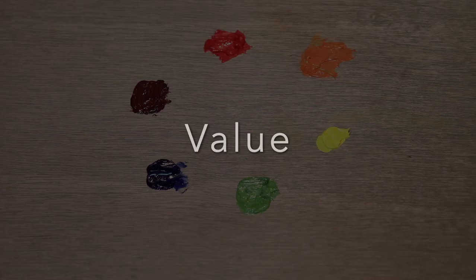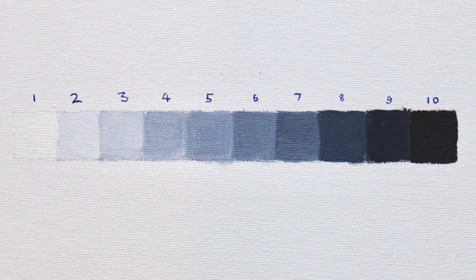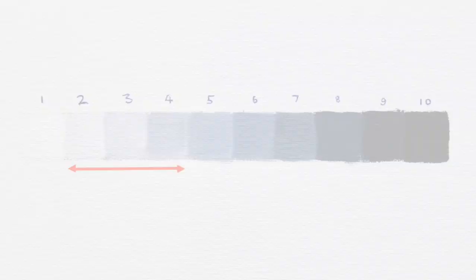Next I'd like to briefly talk about value. Value is how light or dark a colour is and is probably one of the most important things in creating a successful painting. Value is often represented on a value scale with light at one end and dark at the other, and the rest in the middle are midtones. Getting your values right is especially important in landscape painting in order to achieve atmospheric depth. In general you'll find your darkest darks and your lightest lights in the foreground, as the full range of the value scale is used, but as landforms recede into the distance, darks are not quite dark and lights are not quite light as the value scale narrows.